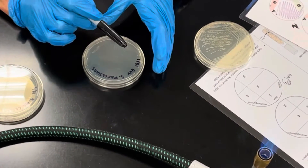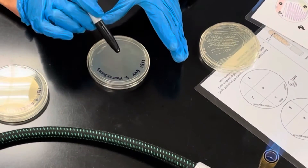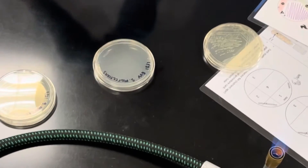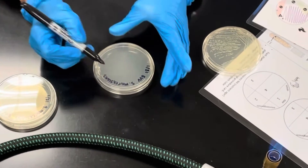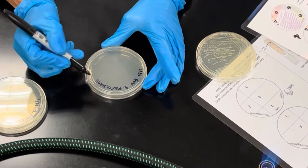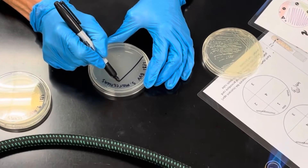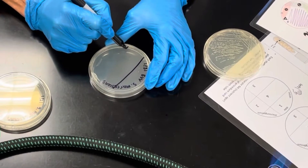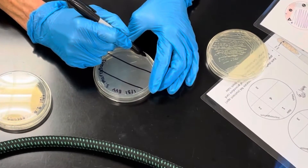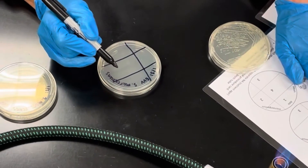When learning, it's sometimes nice to make lines because we're going to be streaking across this plate and dividing it into quadrants. Students sometimes need lines so they know their boundaries. If you're right-handed, divide your plate roughly into thirds — these lines don't have to be perfect but make them as straight as possible — about a third across the plate each way.